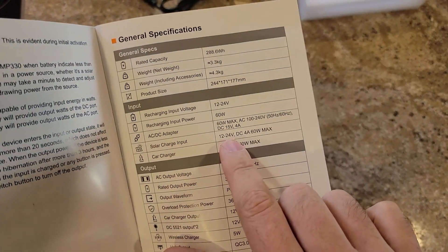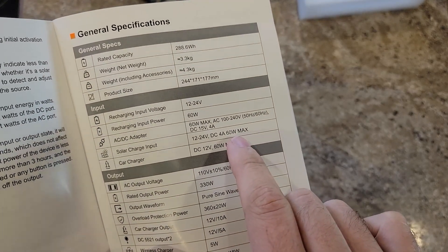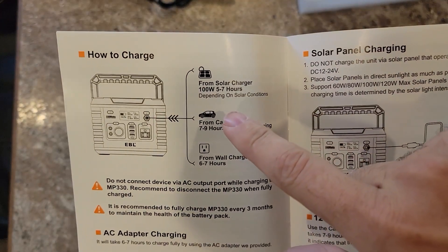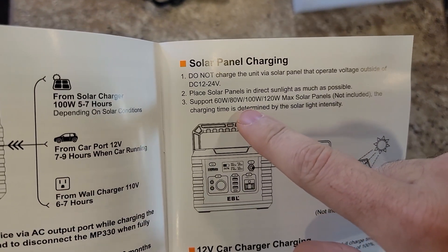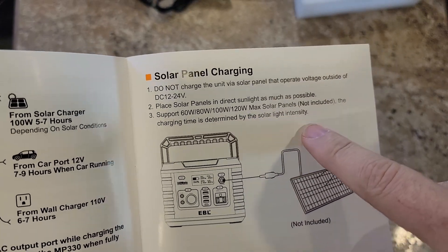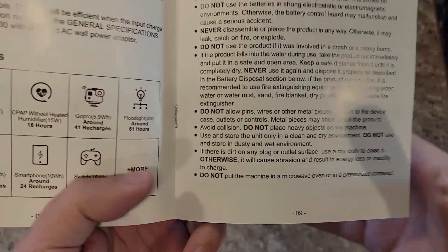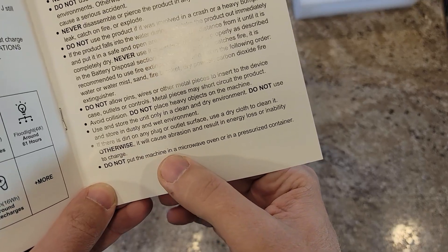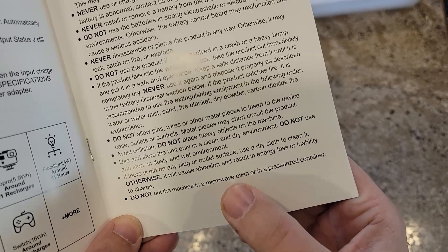Reading the manual: the solar charge input is 12 to 24 volts DC, 4 amps, 60 watts max — so technically no more than a 60-watt panel, yet it says 100 watts on the box. Further along it says 100-watt solar panel, and then on the very next page it says support for 60, 80, 100, and 120-watt max solar panels. So we're up to 120 watts now. I could not find anything about those MC4 plugs. On a different note — the manual says do not put the machine in a microwave oven or pressurized container. I have a microwave behind me and I was tempted, but not anymore.